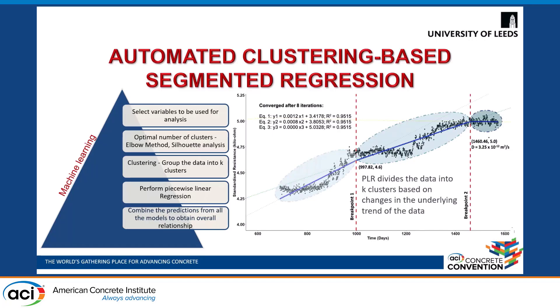We then performed piecewise linear regression, which divides the entire data into k number of clusters obtained from the earlier algorithms based on changes in slope difference. Once all the predictions from all the models are combined, we obtain an overall relationship showing that in each cluster there is a linear segment, and the intersection point of linear segments shows a change in resistance. The equations for each segment show that resistance is increasing, and for the final one it is almost stabilized. The intersection point of the final two clusters is considered as the time taken to stabilize resistance and the stabilized resistance value.